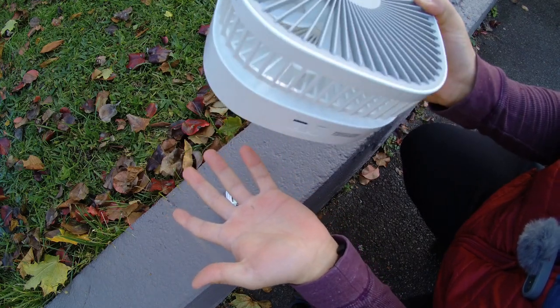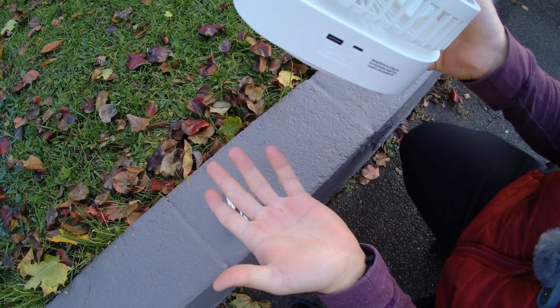This fan does take four hours to fully charge, but depending on your power level it could last five to 24 hours.